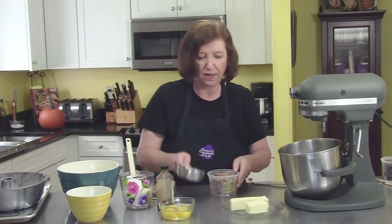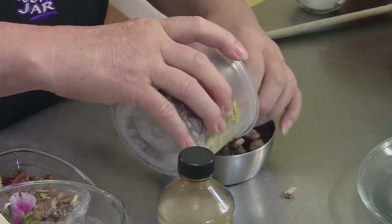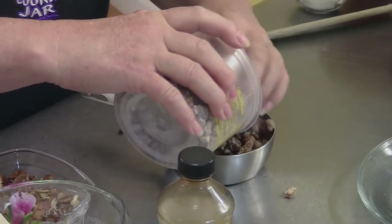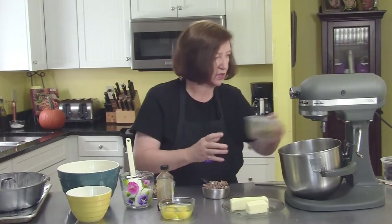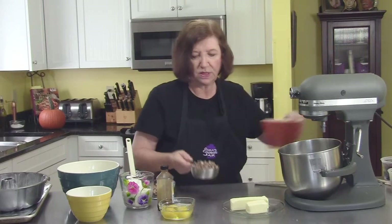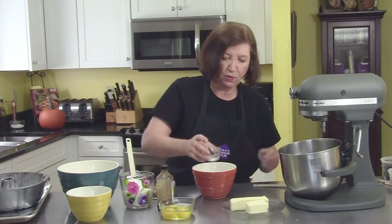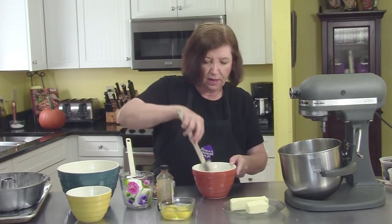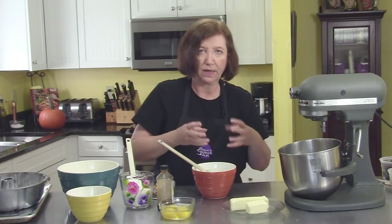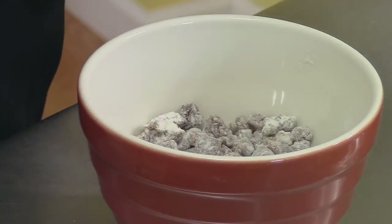So I need a cup of the dates — a generous cup — and I'm going to put those in a bowl. To them I'm going to add about a tablespoon of flour. The reason we're adding the flour is so when we add these dates to the batter they won't all sink to the bottom, because they'll grab on with the flour around them. Okay, there are our dates — you can put those aside.